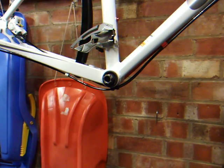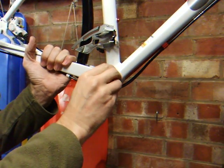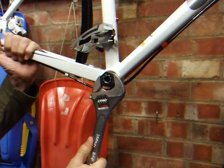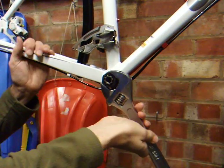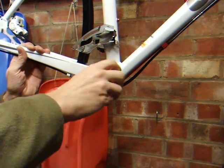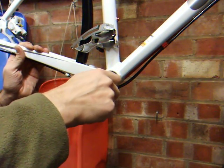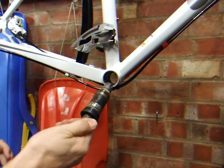For the drive side, use the same splined tool, fit that into there, and then you turn clockwise to remove the whole cartridge. There's water coming out there. That's the old cartridge.